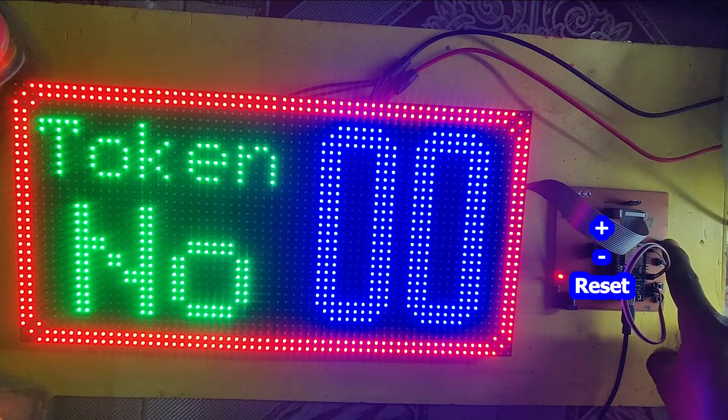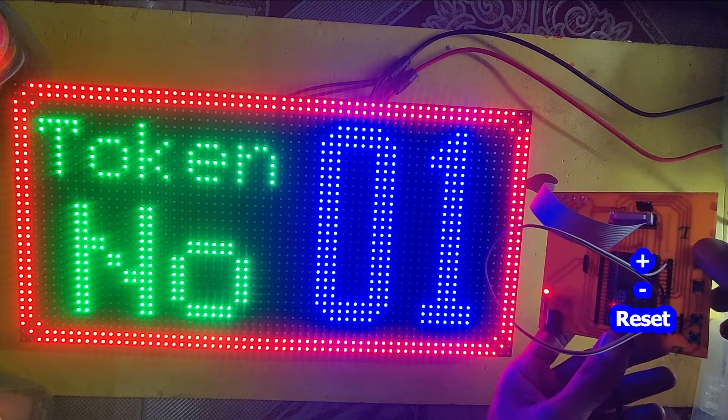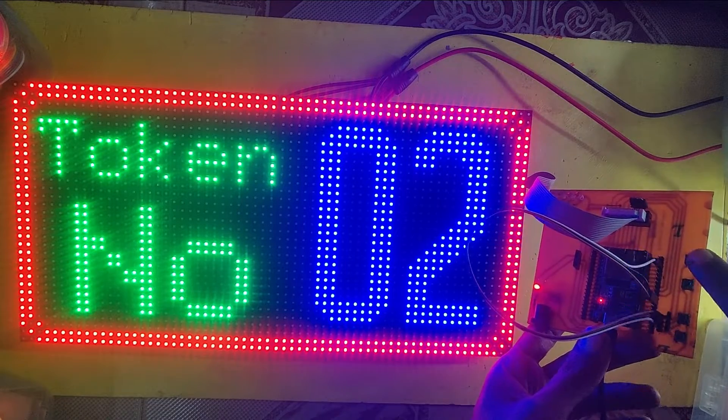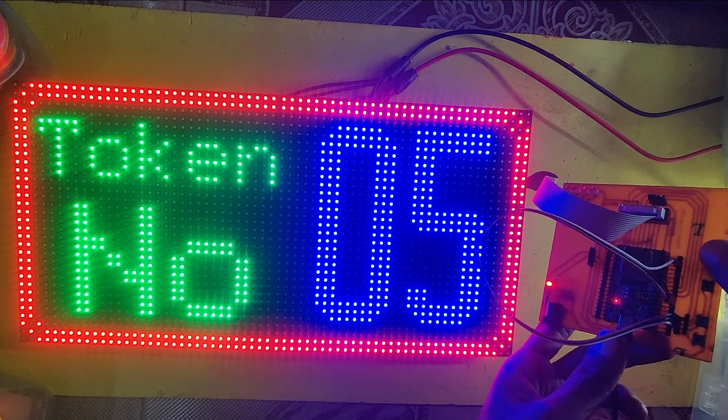In this project, I am using a P6 RGB panel. It is a 32x32 panel. I used two panels which are connected serially. The program will be the same for a P10 RGB board also.